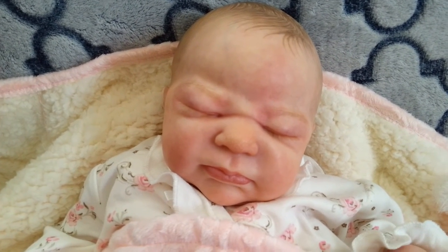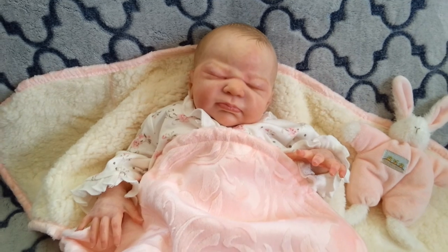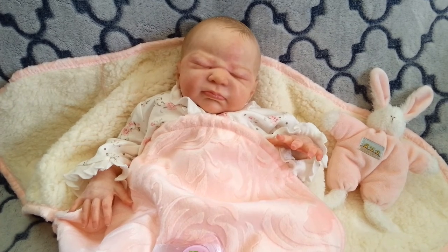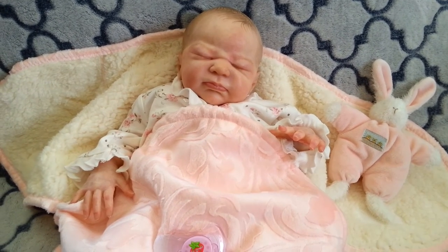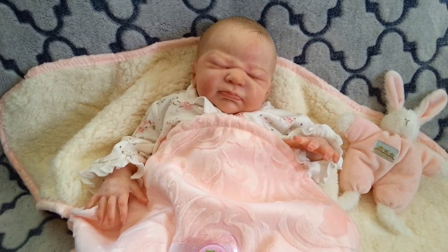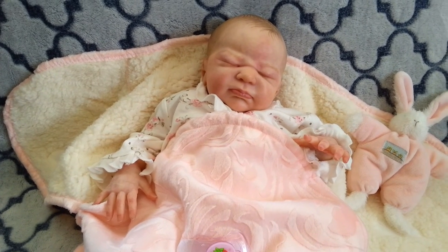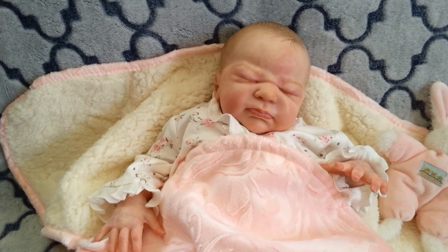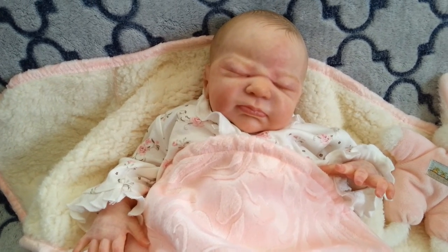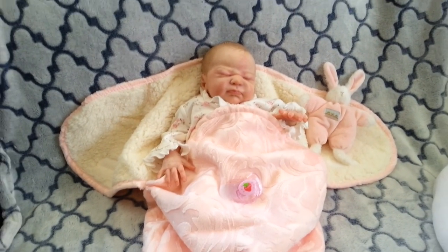Even my mom — she really doesn't get the reborn hobby, she thinks it's a really weird hobby — but sometimes when she visits I'll ask what she thinks of my new baby. Any baby that's been done a little overdone, she always says she doesn't like it. But all the dolls that are done naturally like this one, she says 'that one looks more natural and realistic.' So yeah, I just wanted to do this video today to show you the gorgeous Everly and the sleeping sack.